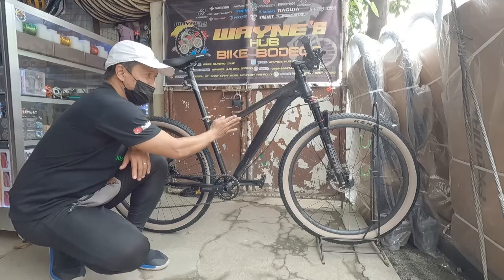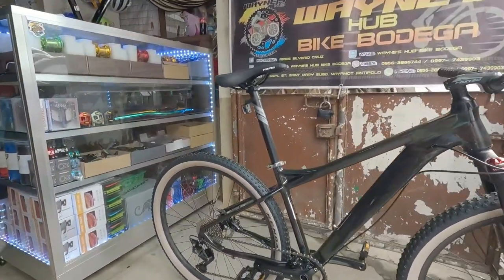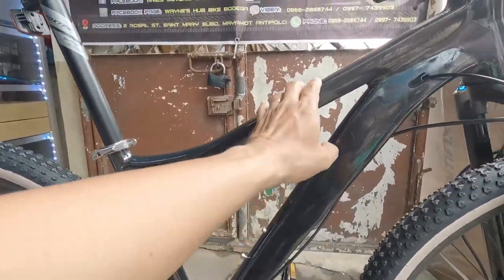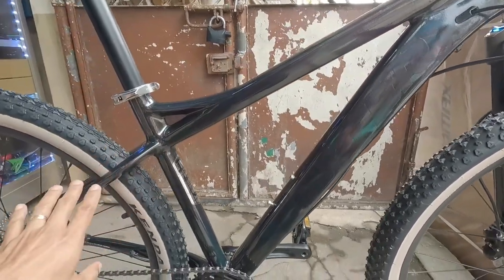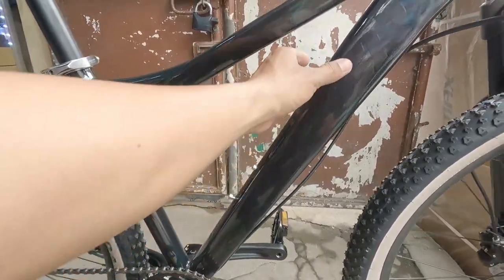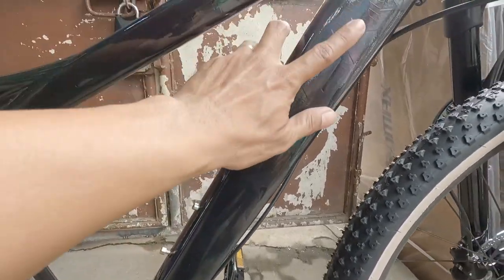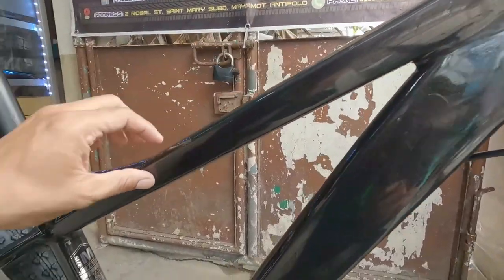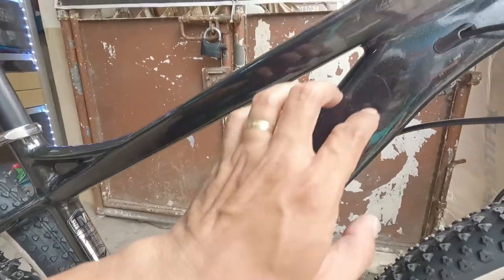Ang ganda kasi ng frame, tingnan nyo, pagmas na nyo diba. Nakita nyo yung frame na yan nag-iba kulay - maganda na talaga ito, ito na yung Foxtor nyo. Ngayon hindi nyo na makakita yung decal nyo diba. Ang size nga pala ng frame na ito - medium size yan.